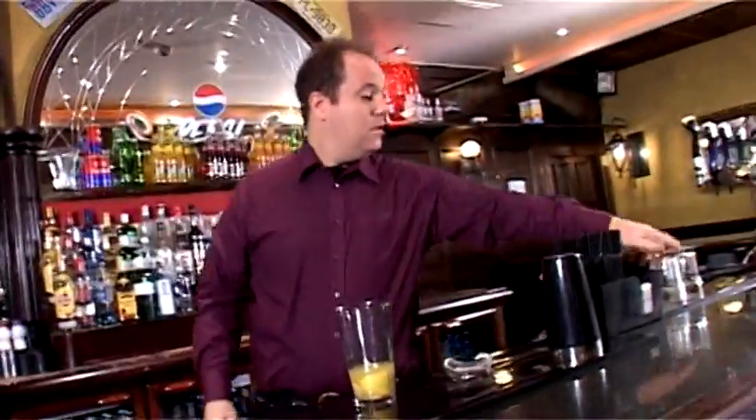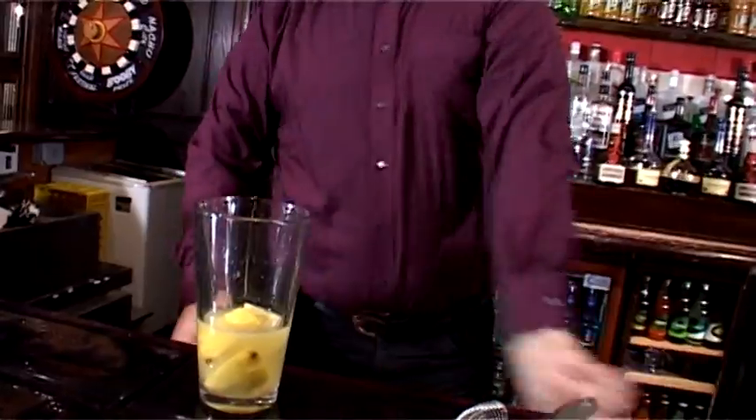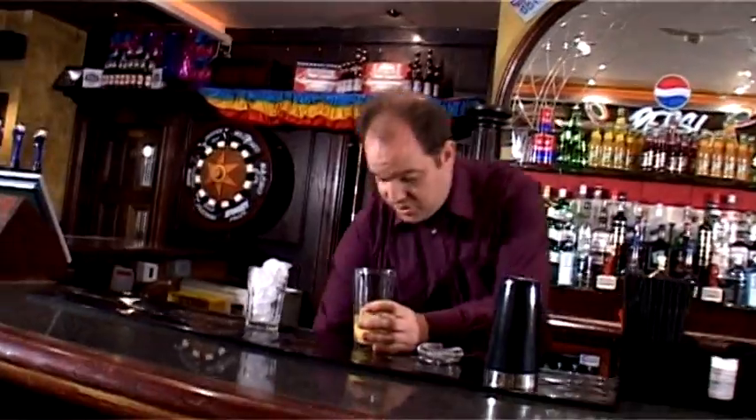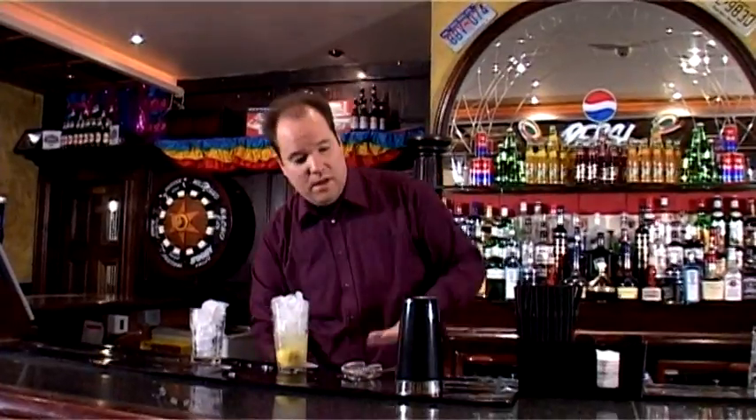Now I need a glass for this — a 12 fluid ounce glass. Obviously you need some ice, and you also need some ice to shake your drink with in the mixing tin, mixing glass and your shaker as well.